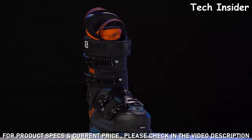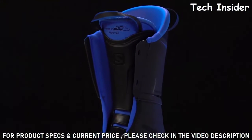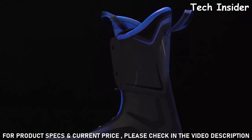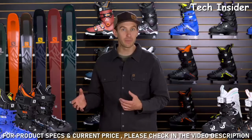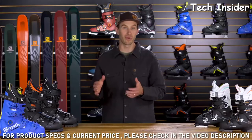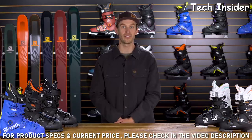XPro debuted five years ago with the world's first My Custom Fit 3D molded liner. The liner actually perfectly mirrors the interior dimensions of the shell of the boot, so there's no dead air space and no ghost zones in the boot. It provides a great snow feel so you can actually feel what's happening between your boots and your skis.